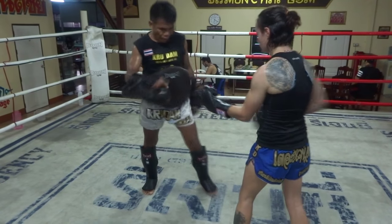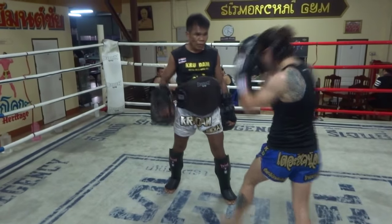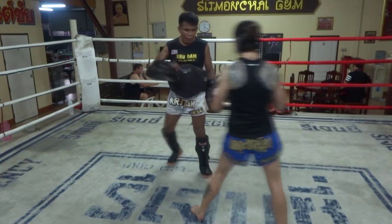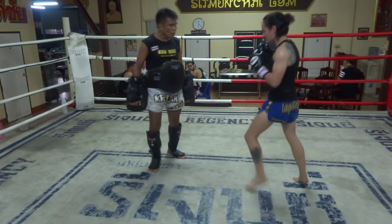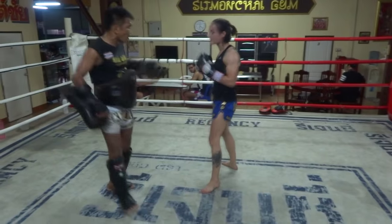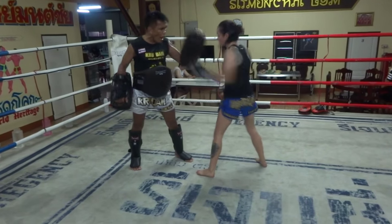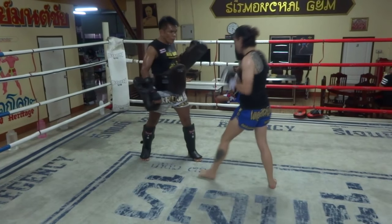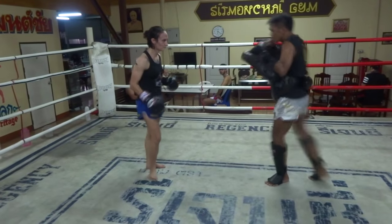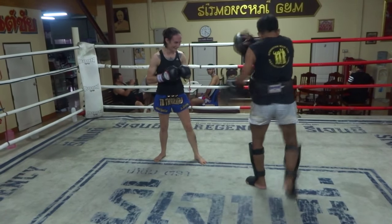Angle your hook up a little bit when you're doing a body dig. He has me stepping straight in again. The hook should actually change angle between when you're doing a body hook versus a hook to the head. To the body it's angled a little bit up, and then when you come up to the head, your thumb — the way he likes it — should be facing yourself.